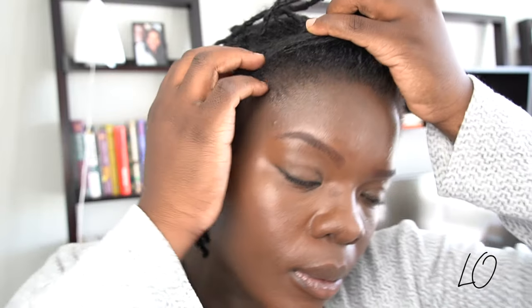Next I have a thin headband, and this is a go-to style for me when I'm going to work or going somewhere where I have to look a little bit more professional. The thin headband conceals itself and I think it's a great way to push the hair back.